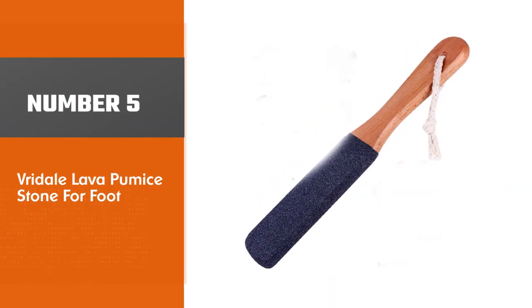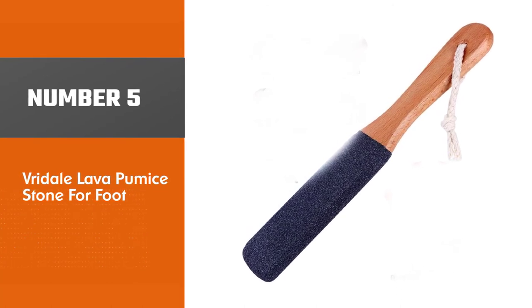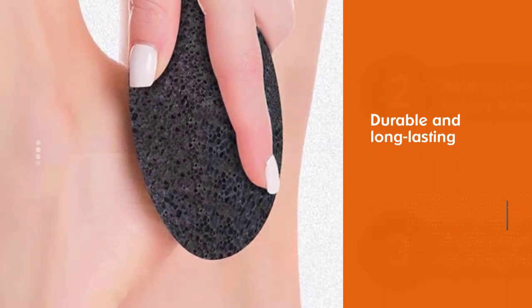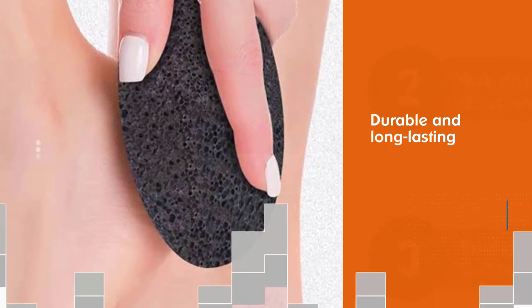Number five: the Vridale Lava Pumice Stone for feet. The Vridale pumice stones are durable and long lasting and can be used for years to remove dead skin and smoothen calloused feet. They come in a pack of two and have a non-slip design to provide a comfortable grip.